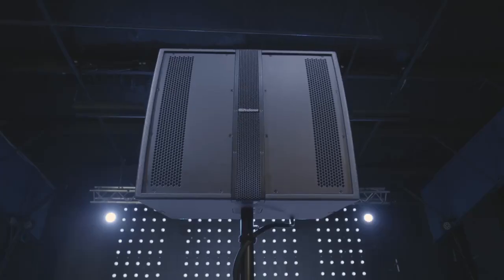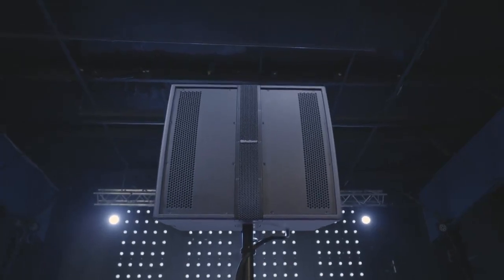The first thing is when I look at this thing, I see this middle bar here, and it looks very different than any other speaker I've seen. Why is that? What's going on with this thing?